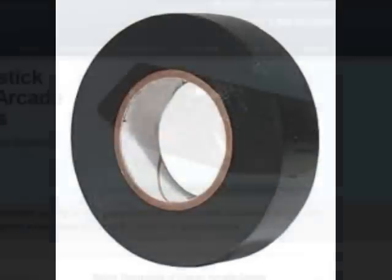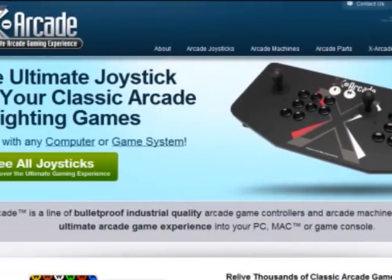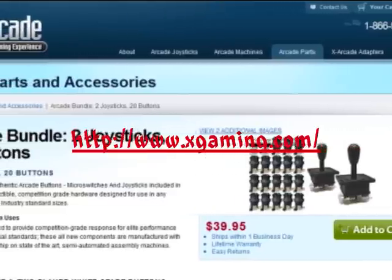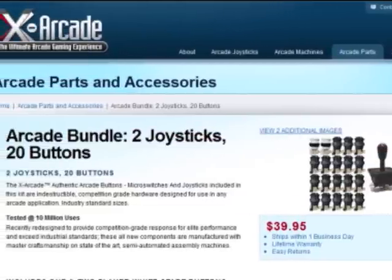Some electrical tape. You can go over to xgamer.com and get yourself the arcade bundle — it's only $40 and it's a pretty good deal. You can make two joysticks out of this, or a two-player one. Xbox controller.